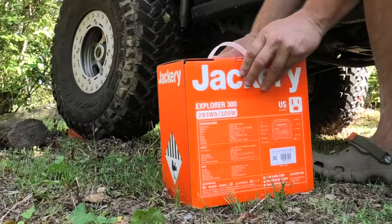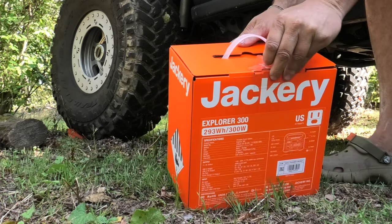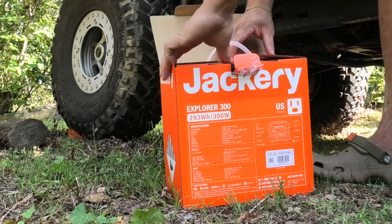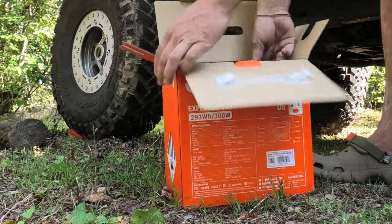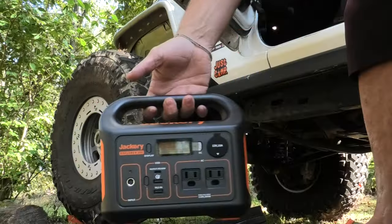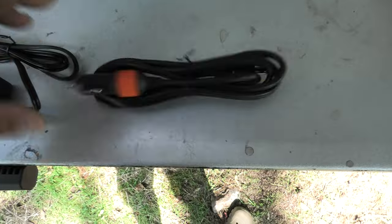I like the 300 because it's small — it's just a little bit extra for those emergency power situations, and also another way to capture free solar energy from the sun. Look at that little guy!